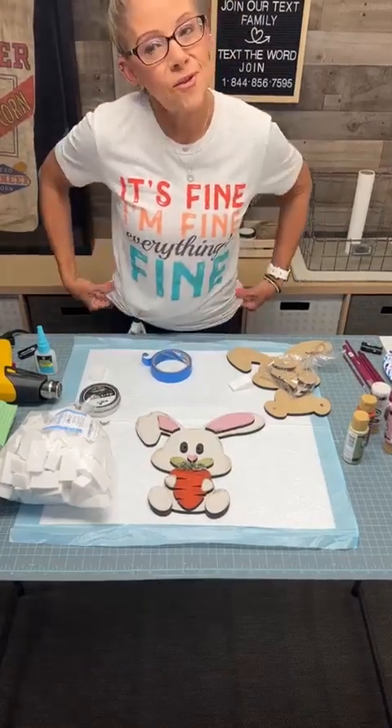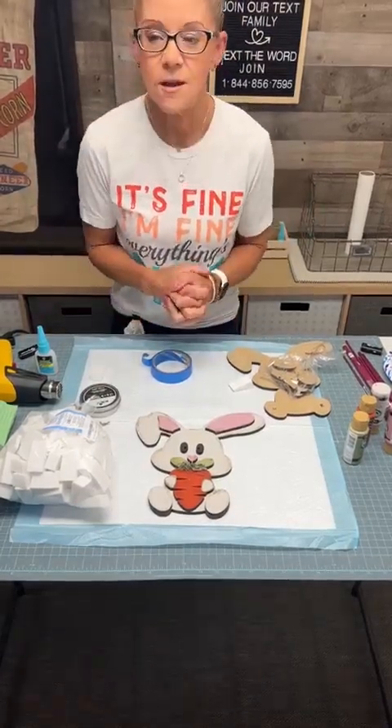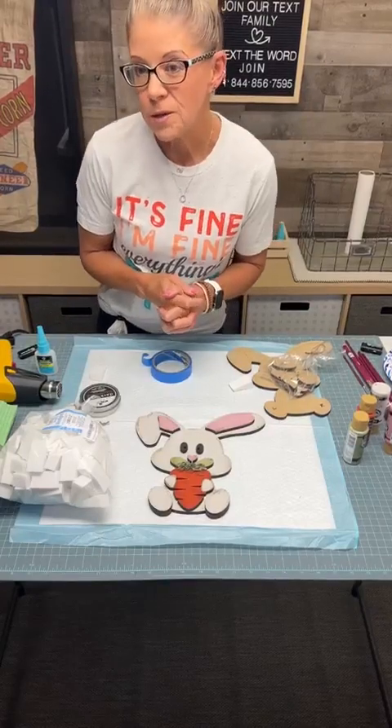Good morning, good morning, happy Thursday. We are crafting with Sonya and we're switching it up a little bit.